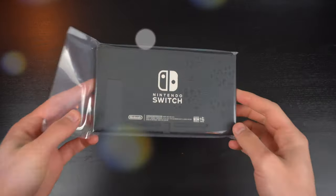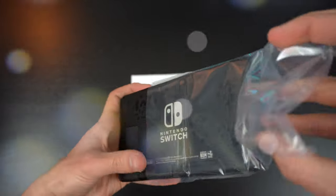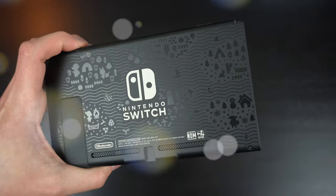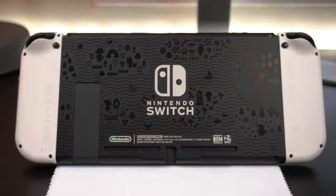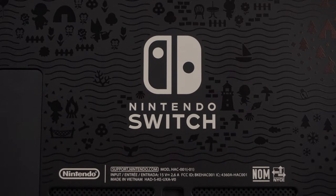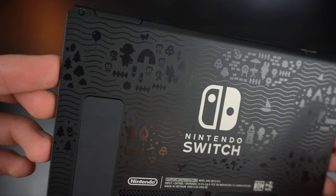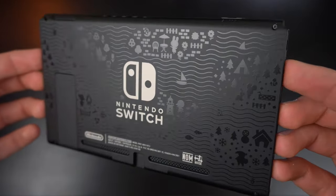Moving on, we have the back of the Switch tablet, which is the last unique part of this Animal Crossing Switch. We have seen similar designs with the Pokemon, Diablo, Dragon Quest and Disney limited editions. However, like everything else with this New Horizons Switch, they took it to the next level. Instead of having several big patches of glossy raised designs on the back, there are hundreds of little detailed designs.